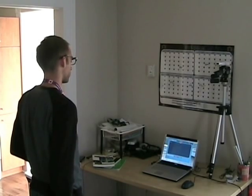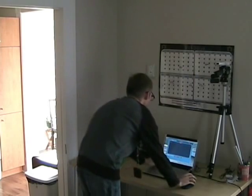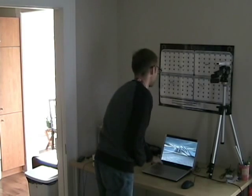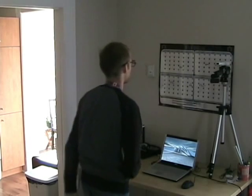Press 2 to calibrate head tracking or hold 1 to disable it. Please ensure the IR glasses are turned on and visible to the remote. Center the screen near field of vision.